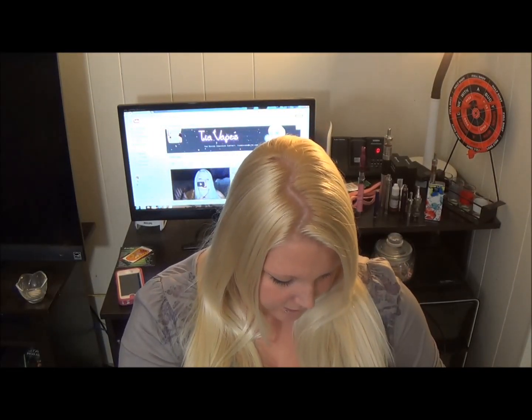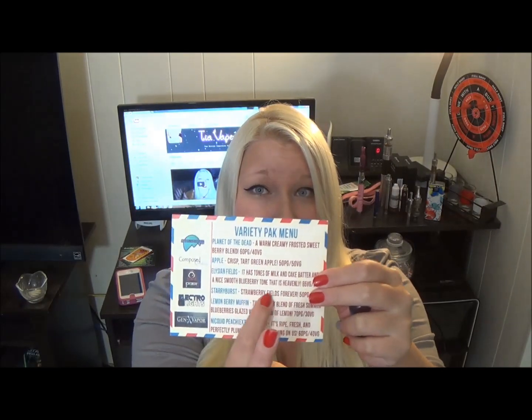These all look like 10ml bottles, some could be 15, I'm not sure. Anyway, the first one I picked out is Planet of the Dead by Moon Mountain Vapor — it's a warm, creamy, frosted, sweet blend. Not only does this card have the descriptions, but it also has the PG/VG ratio, which is really cool. This one is 60/40 PG/VG.